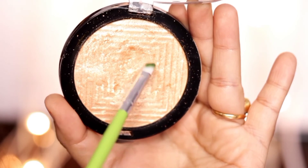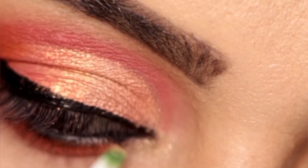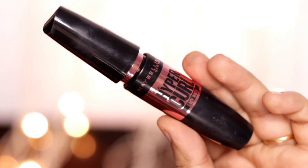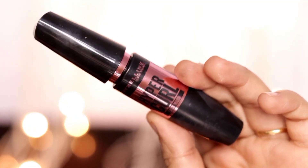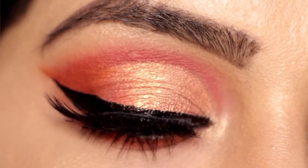Then I am taking the Maybelline highlighter for the inner corners as well as the brow bone. For mascara, I have used Maybelline Hypercurl mascara along with false lashes, and this is the complete look you guys. Thanks for watching.